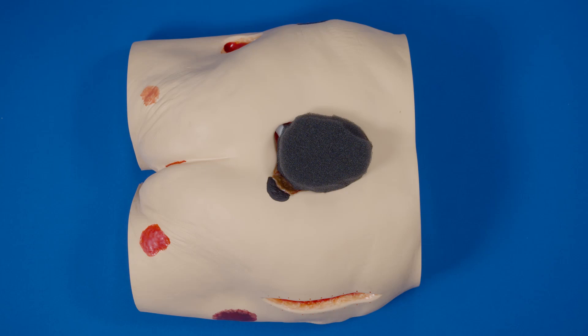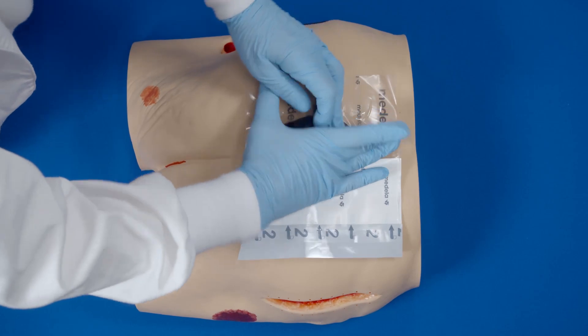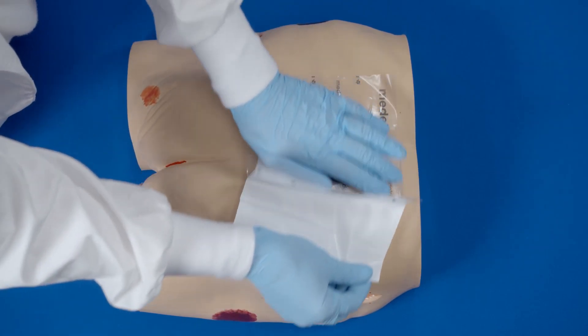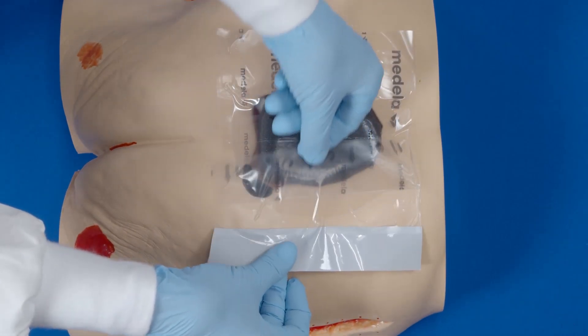Partially peel back one side of layer one and place adhesive side down, then remove the remaining side of layer one. Now remove the backing, or layer two.